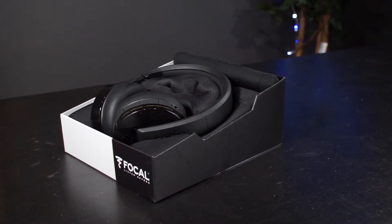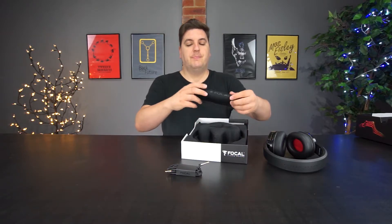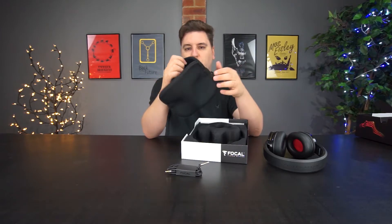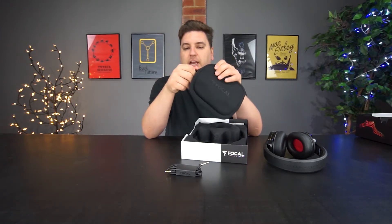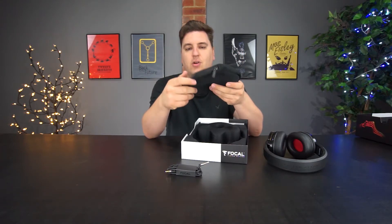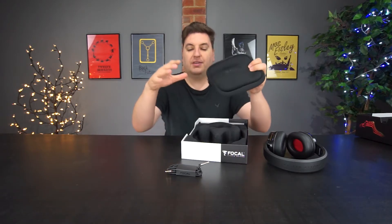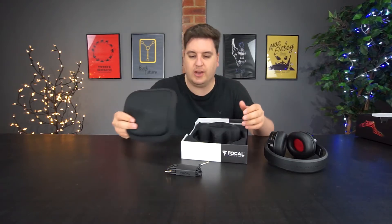At the back I almost missed it — I thought it was part of the foam padding — but you've actually got a nice little silicon-type carry case. You can fold the headphones down and store them in the bag. I doubt this case will protect from drops, but it will certainly protect the plastic on the headphones from scratches if it's inside a bag with a lot of other stuff.